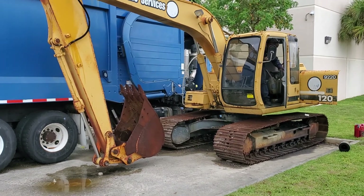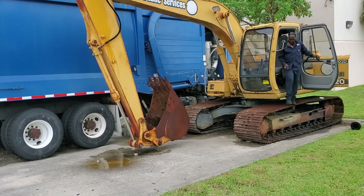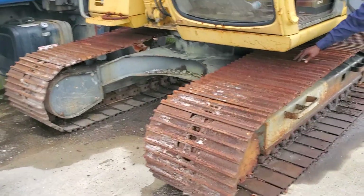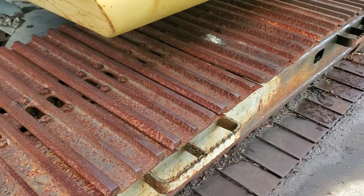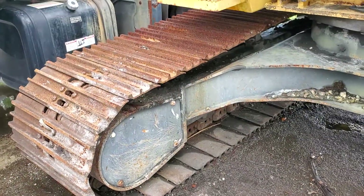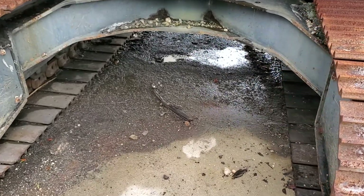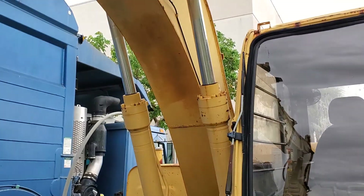The unit appears to be complete. Right now it has ruptured hoses and the right side track is the problem — the track seized up, so we need a new track. The right side track seized up. It also has leaks underneath; the hoses are leaking, but the cylinders look all right.